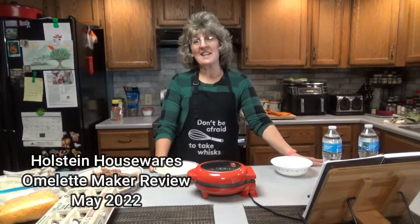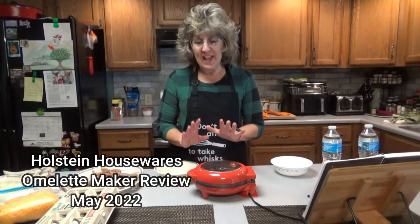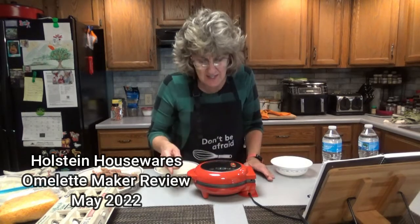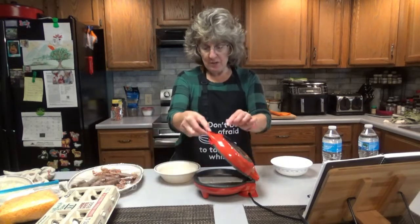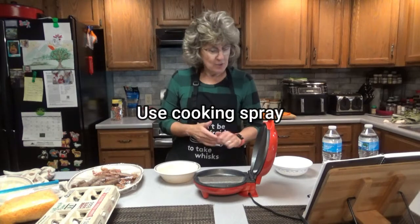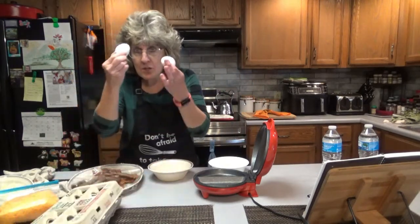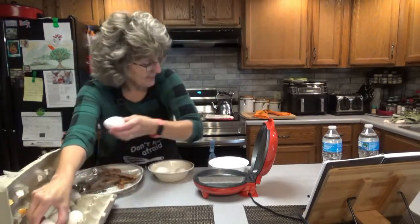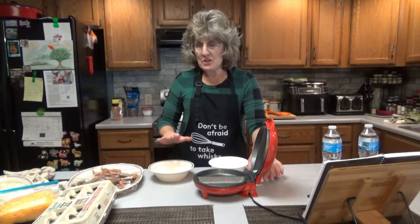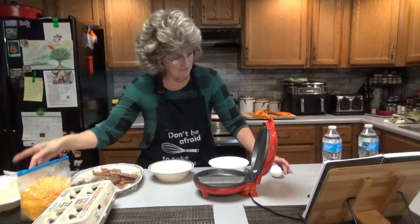Hello everyone, it is great to see you here once again on Dee's Delights. Today we're going to make little omelets and I'm going to show you this handy dandy little omelet maker I bought through Amazon. It's called Holstein Housewares. You can make two omelets. I already made some this morning — it's already greased and ready to go and hot. So we're going to whip up two different omelets, two eggs per omelet, with sausage, bacon, cheese, and onions. So let's get started.